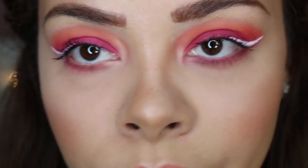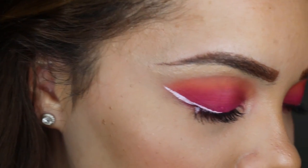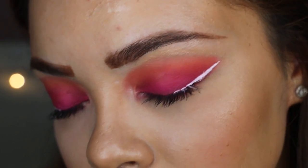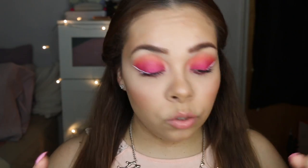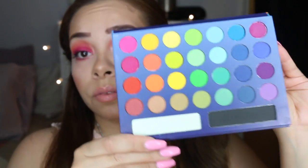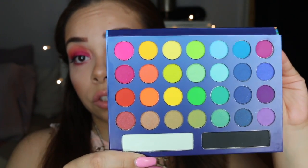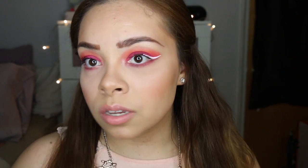Let's get a little closer. I'll be using the Take Me to Brazil palette — I got it for $16 at Ricky's. They also have it on the BH Cosmetics website. I love these super vibrant colors, totally good for the summertime. I can't wait to get into those blues.